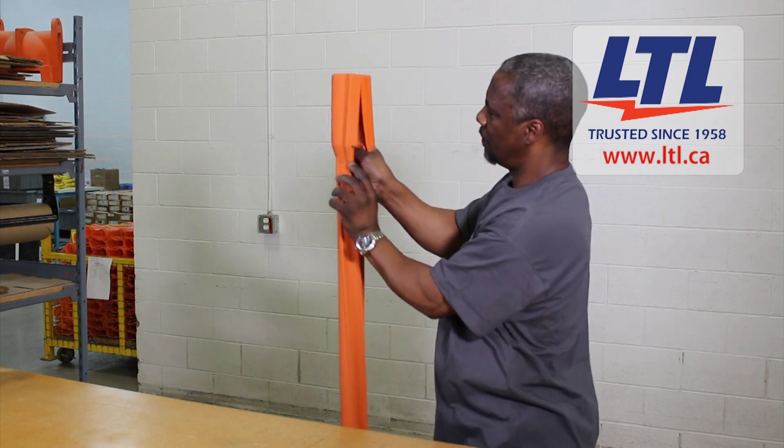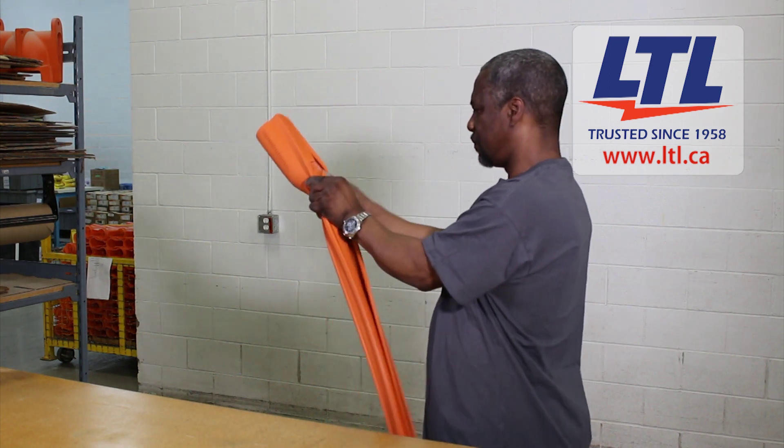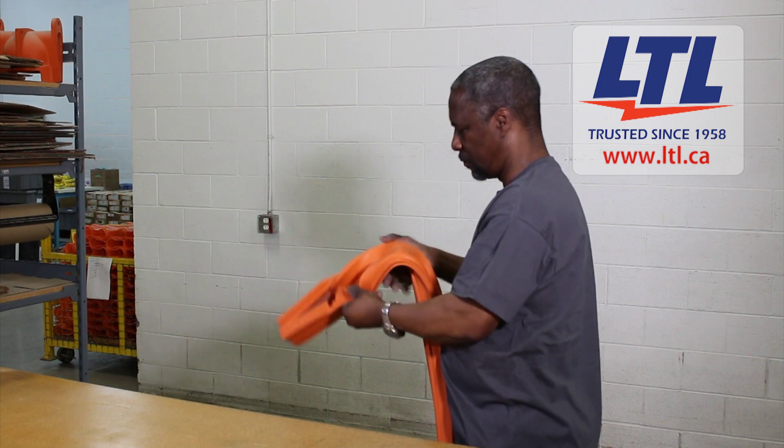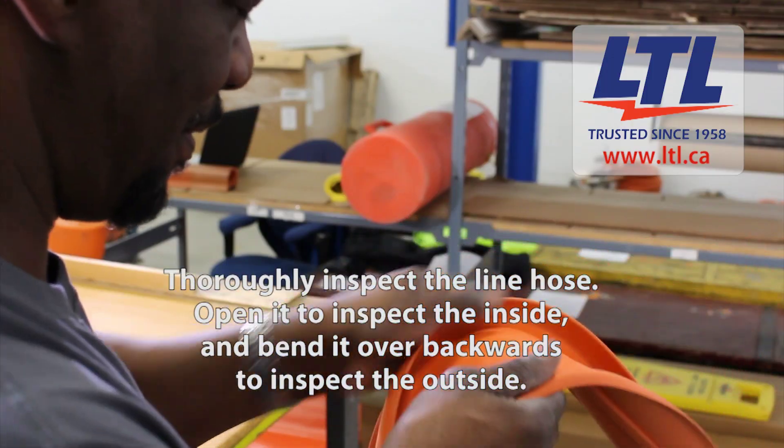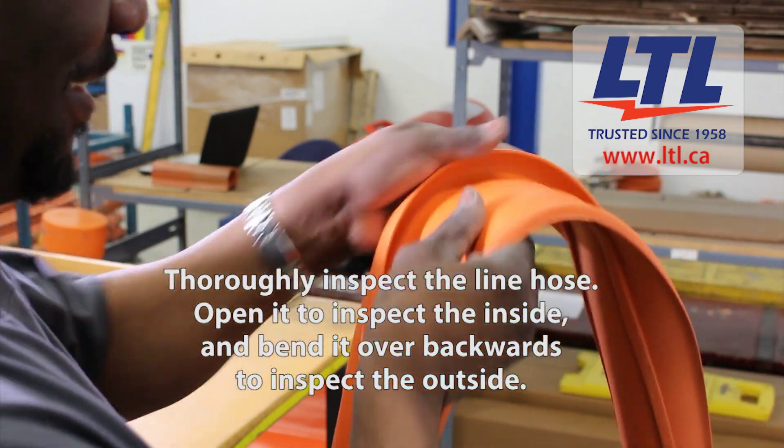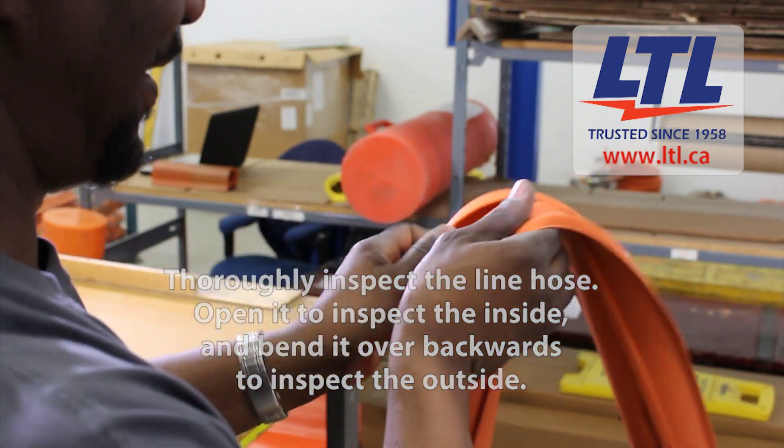When inspecting the line hose, the hose is opened up and bent backwards and then forward the entire length of the line hose. The lab technician is looking for foreign matter, deep cuts, mold defects, chemical breakdown and dielectrical failures.